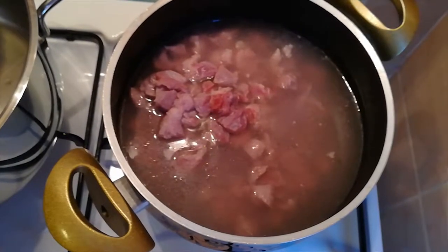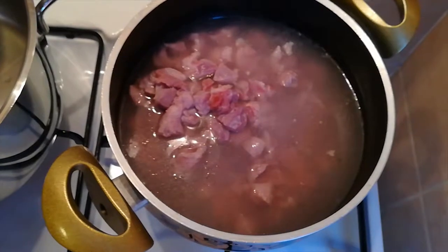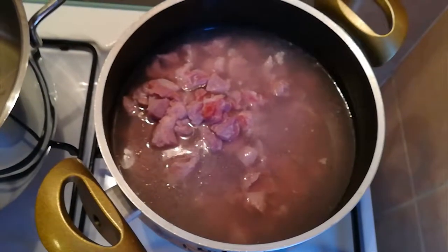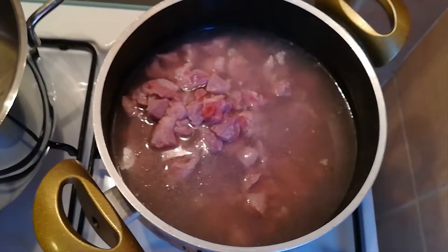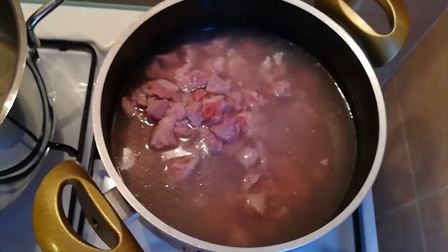Before we start anything, we cook the meat of our choice. As I used beef, it takes quite a bit to get it to the right consistency. I just cook it with some salt and let it sit in the water even when it is done.